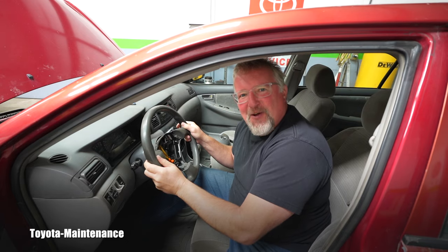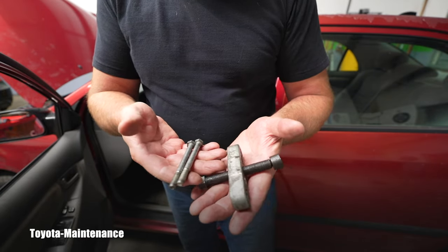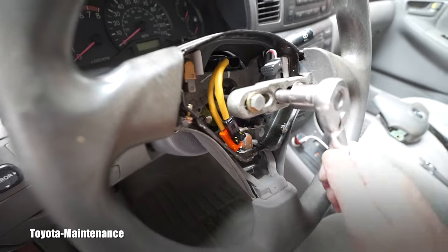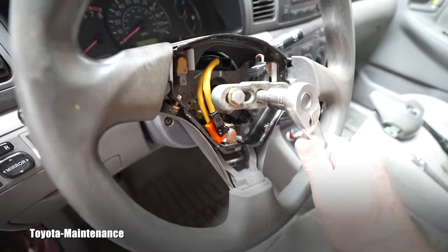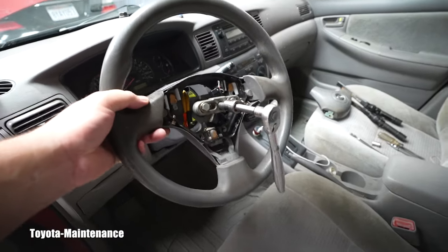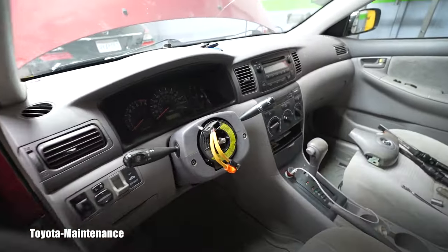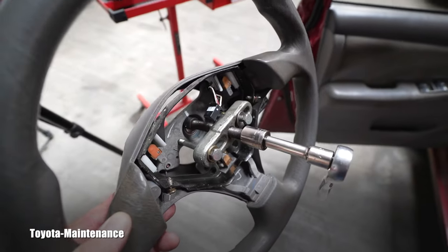Here you can see the puller installed. I'm holding the steering wheel with the other hand — it needed just a little and it popped off. I need to make sure I don't break anything, but this part is garbage so it doesn't matter. Now I can remove the puller.